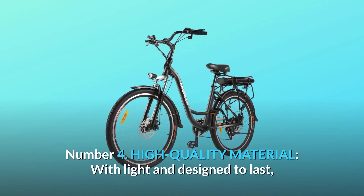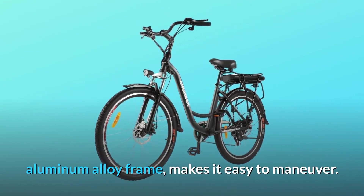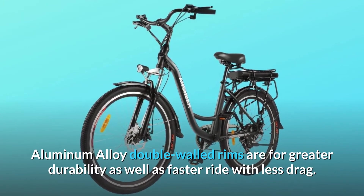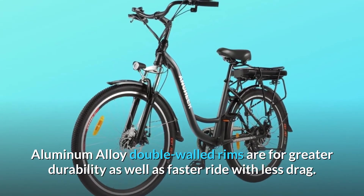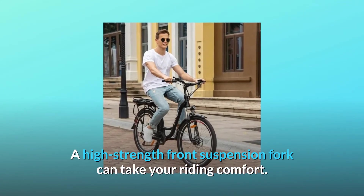Number 4: High-quality material. Built light and designed to last, the aluminum alloy frame makes it easy to maneuver. Aluminum alloy double-walled rims provide greater durability as well as a faster ride with less drag. A high-strength front suspension fork further enhances your riding comfort.